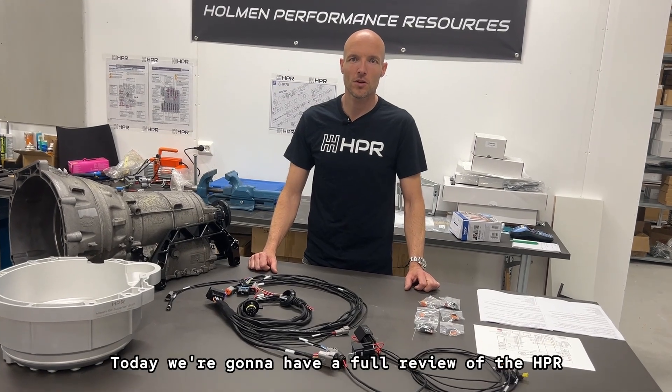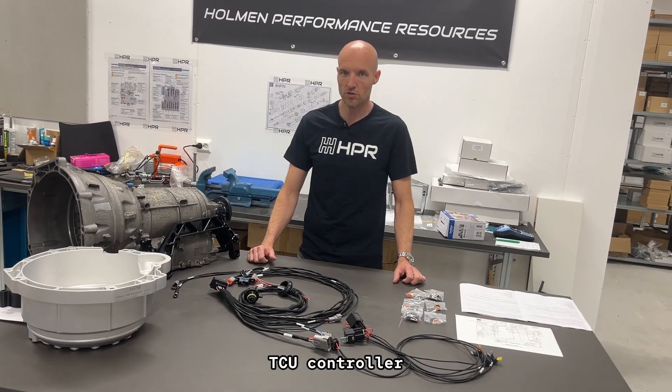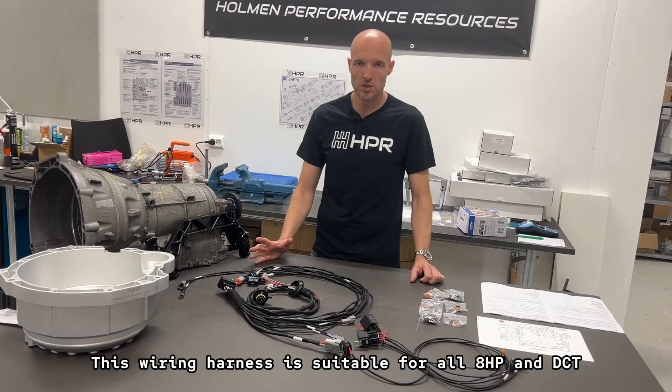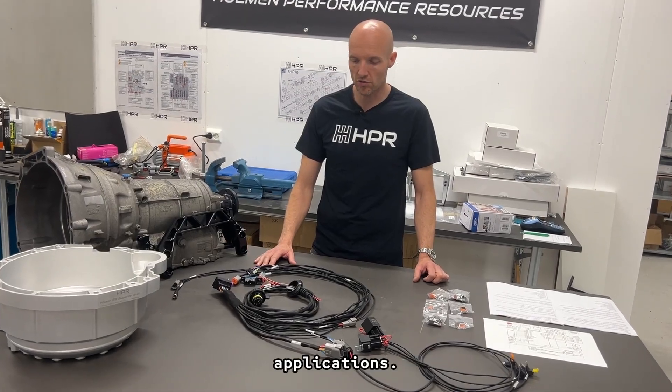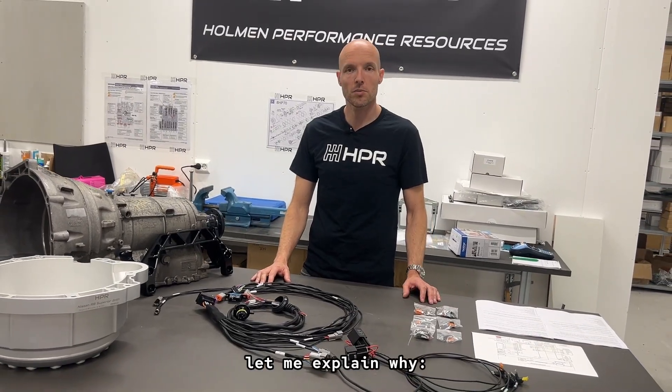Hi, I'm Huggy from HPR. Today we're going to have a full review of the HPR wiring harness for the CANTCU controller. This wiring harness is suitable for all 8HP and DCT applications. We believe this is the most trouble-free and easy to use wiring harness on the market. Let me explain why.